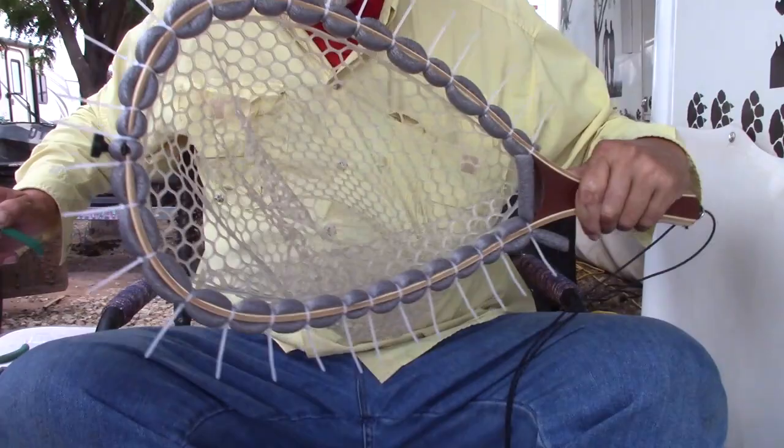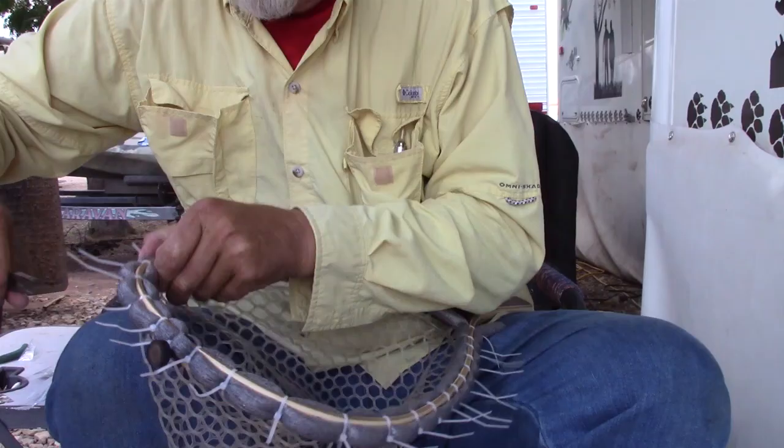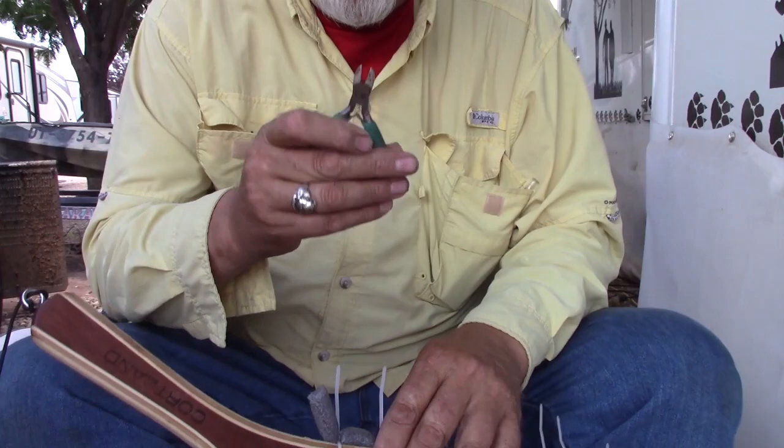Now that we've got all those done, we're going to take our pliers and just make sure that they're all pulled tight and secured.